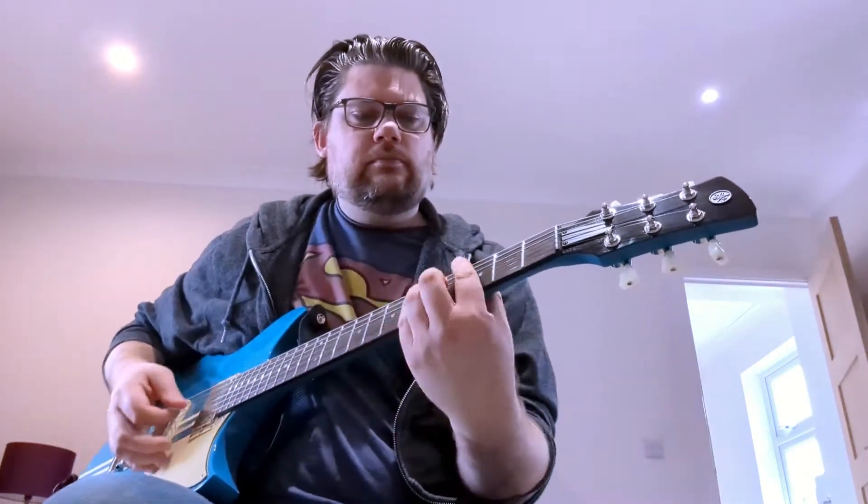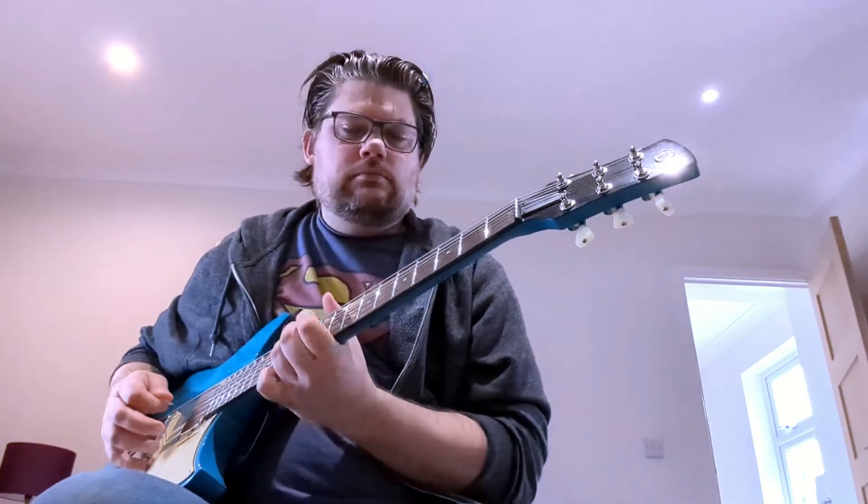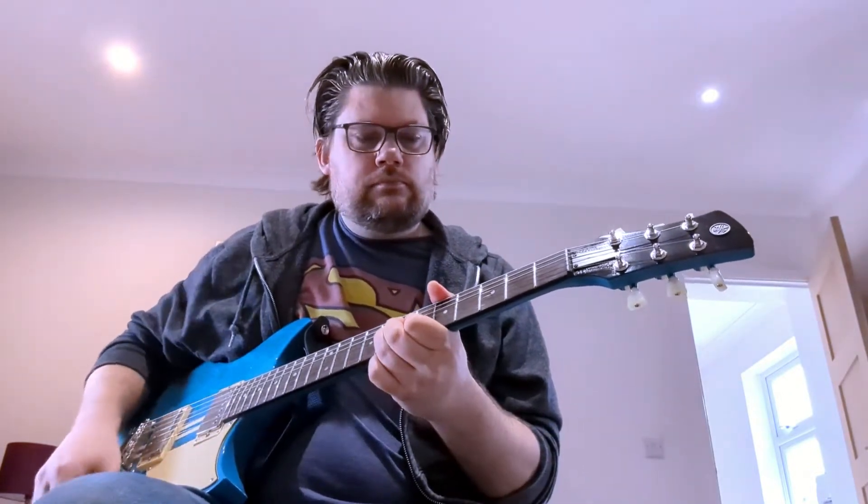So you've got your guitar, you're going straight into your amp and it will sound something like this. And that sounds great — I'm going straight from the guitar into a Boss amp. Sounds lovely.